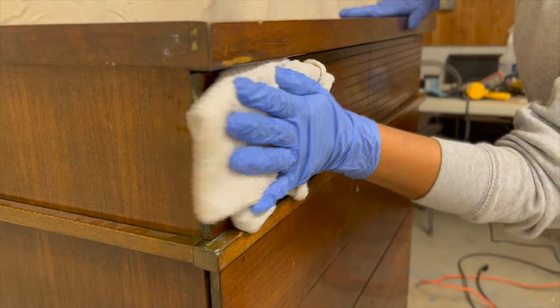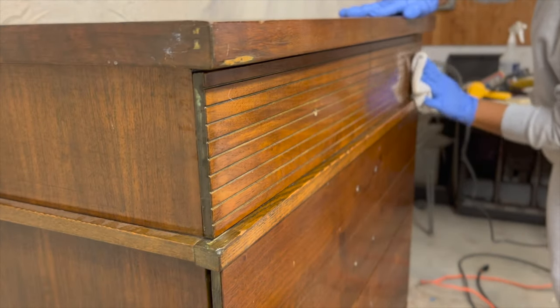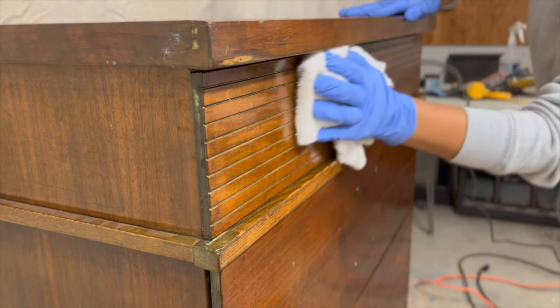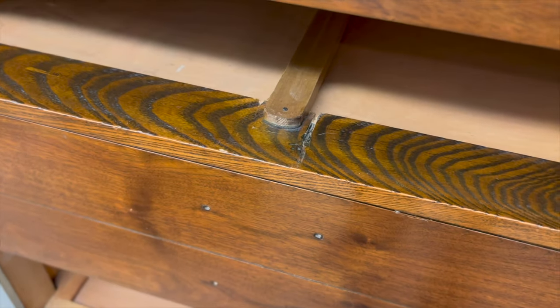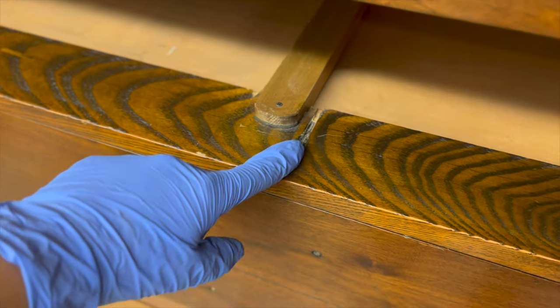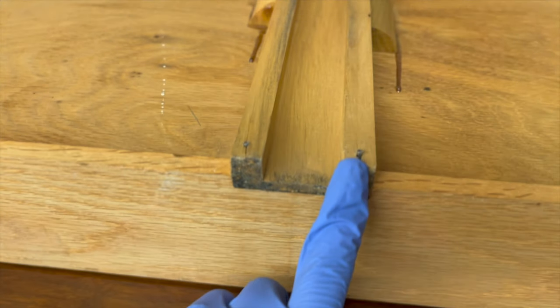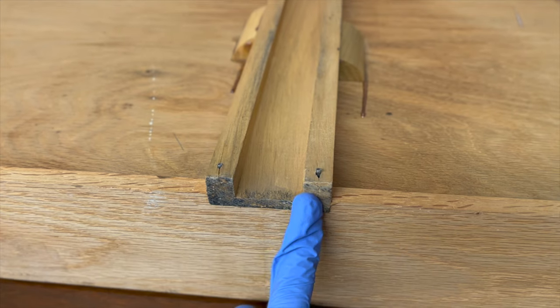As I was cleaning this piece I noticed some things that are going to need re-gluing. For instance, the top drawer — once I took it out I realized there is a drag mark. I looked at the drawer and as you can see we have two nails sticking out, and that is what was causing the dragging mark on the bottom.